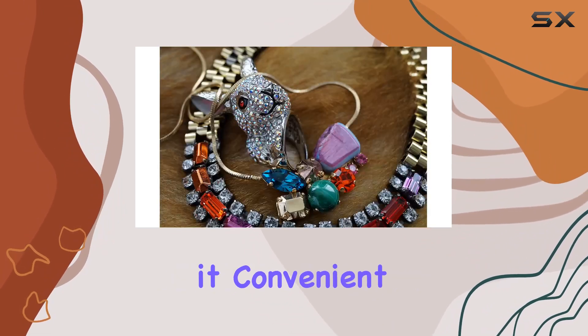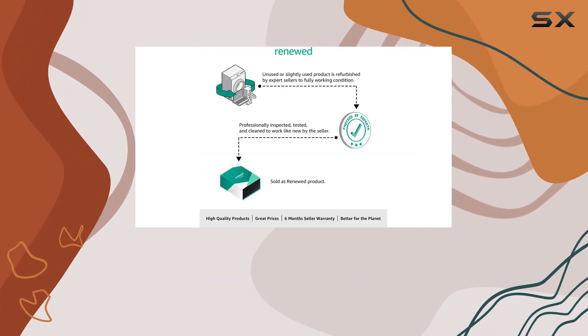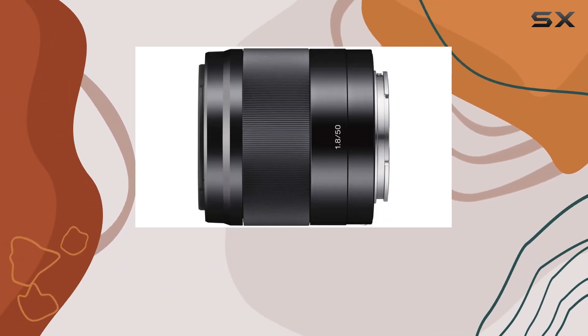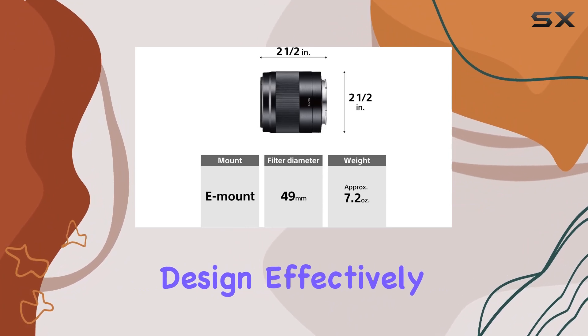The compact and lightweight design of the SEL50F18 makes it convenient for on-the-go photography, especially for portraits. The elegant aluminum alloy exterior seamlessly complements Sony's E-mount bodies, offering a sophisticated appearance and superior grip.